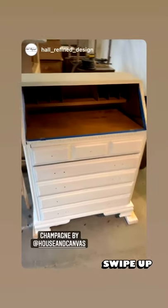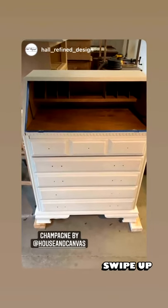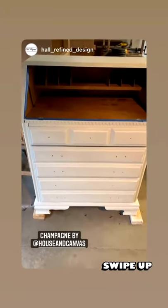Here is my little secretary desk I'm working on. I've done two coats, brushed it on. After the first coat there was a ton of bleed-through, so I did another — a third coat of shellac — so hopefully that does the trick. It looks good right now.